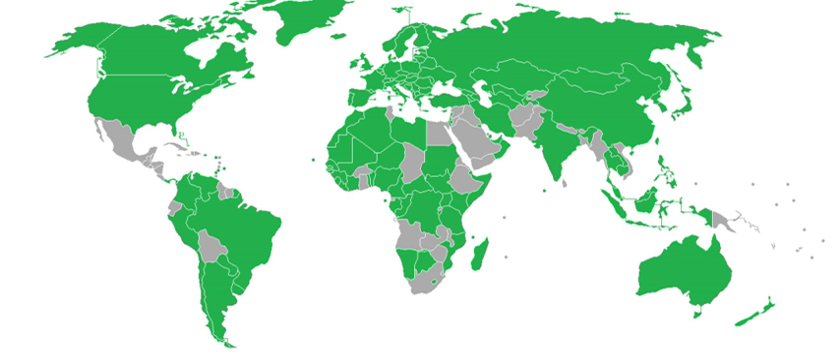Maldives started rolling out its new ePassport on 26 July 2006. The new passport features the holder's facial and fingerprint information as biometric identifiers. A 32-page ordinary passport costs RF 350 and a 64-page ordinary passport costs RF 600. Children under 10 years and people applying through diplomatic missions abroad will be issued a 32-page non-electronic ordinary passport at RF 250.